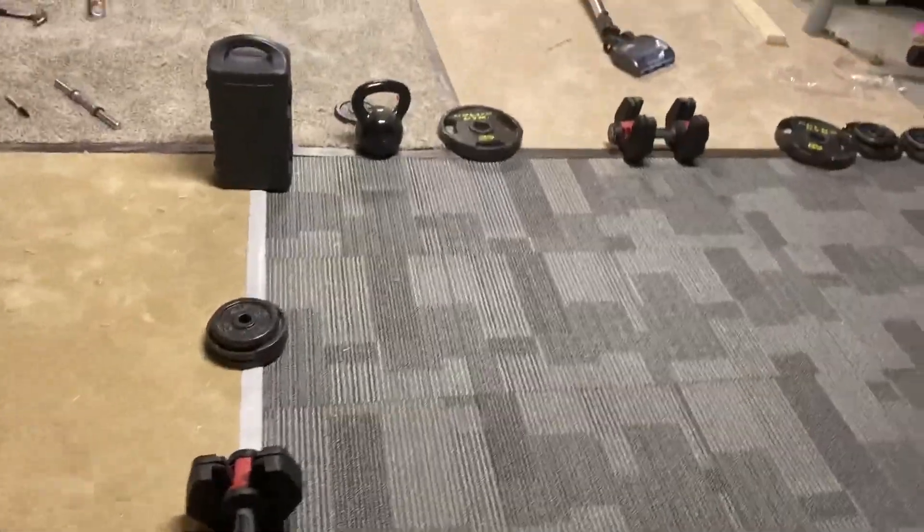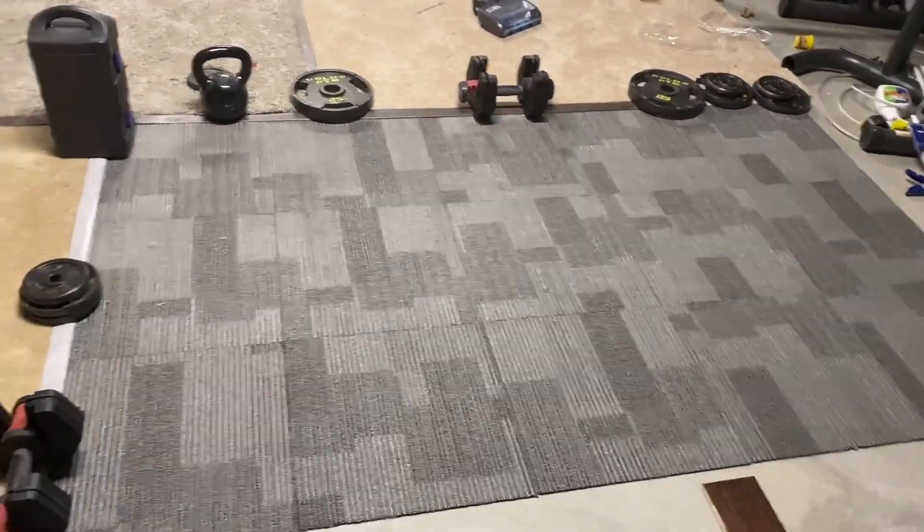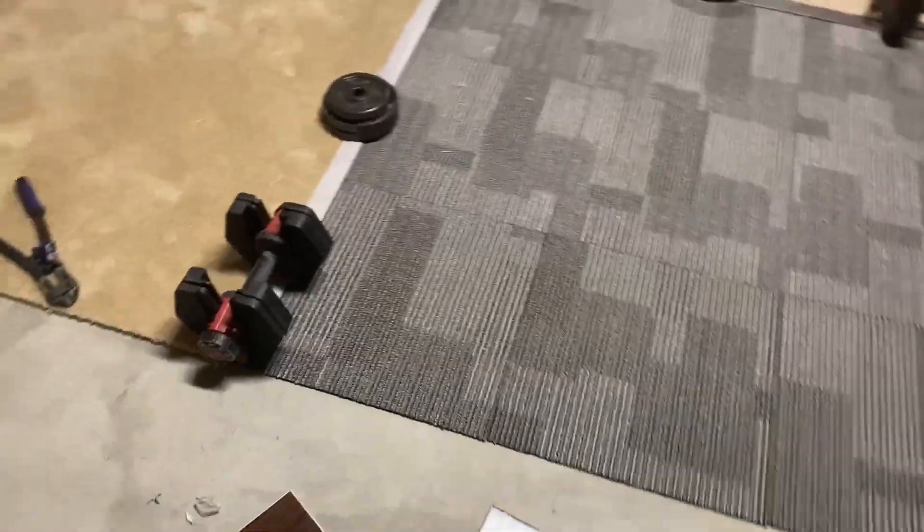That portion is pretty much done. Once all the glue dries I can remove all these weights that are holding it down, and I'm still left with a pretty good remaining portion of the room.